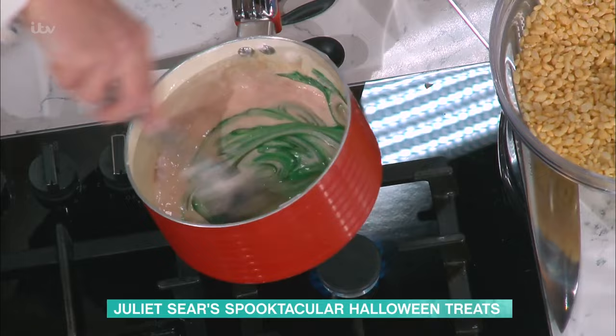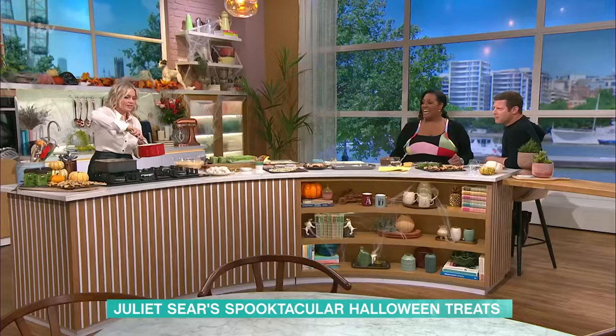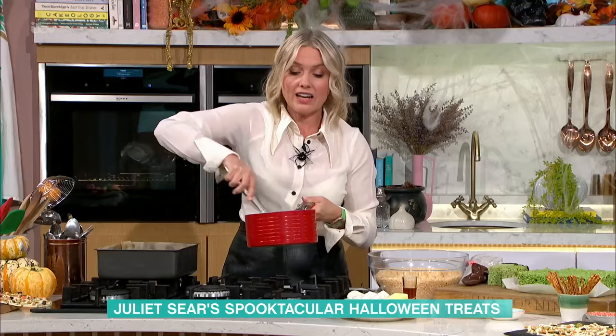It doesn't affect the taste. I mean, this is really, really bright. But once I get that in there with the Rice Krispies, it's kind of going to go lighter. Look at that — it's like slime! But yeah, you could do any colours, make monsters or all sorts of things. I've gone for the Frankenstein today.